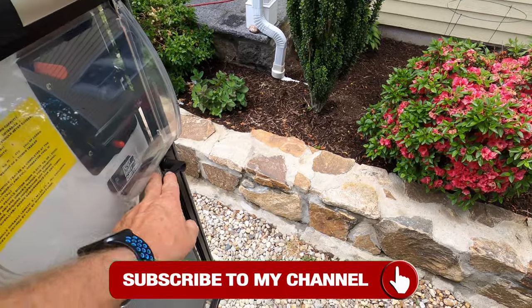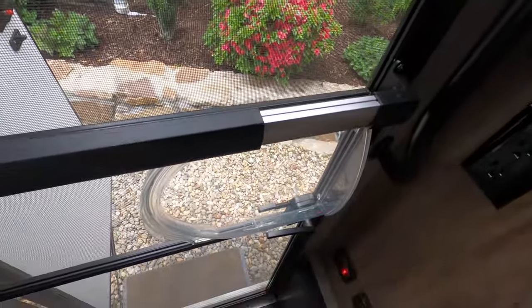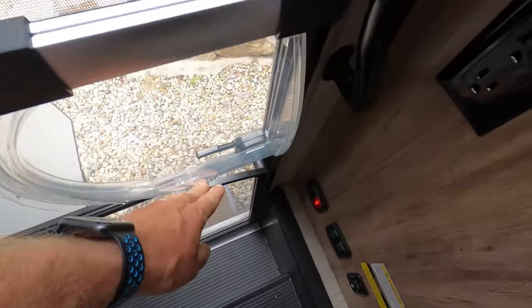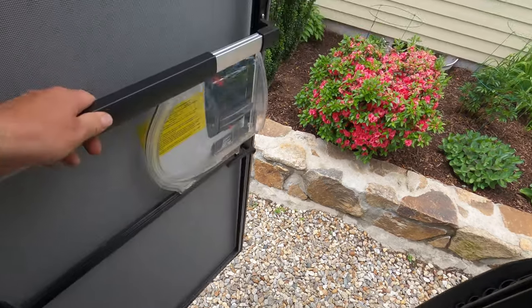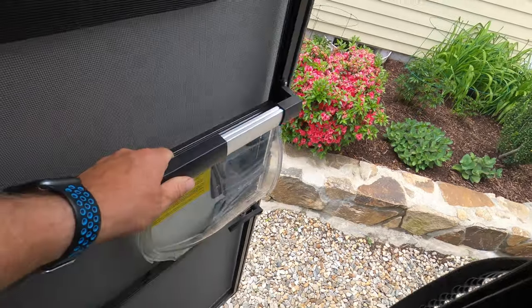Now instead of having to reach way down for the handle, you can just grab the bar and pull it in. The biggest problem I found with this is getting in the habit of grabbing for the bar, because I keep wanting to go for the handle. But yes, it does work, bringing in the whole door — that's a lot better to do it that way.